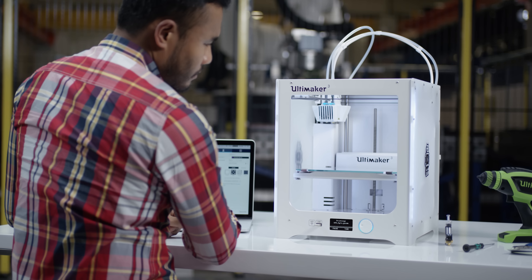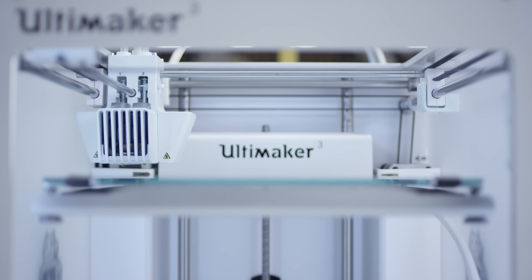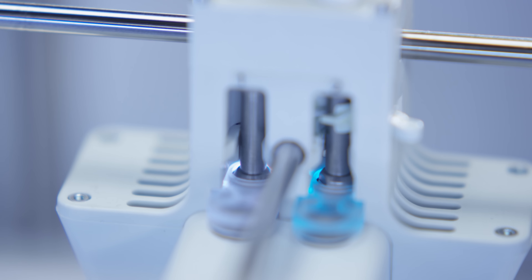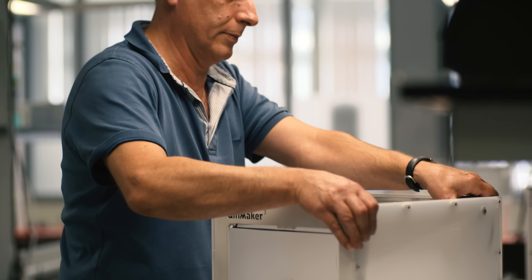3D printing can be used to produce small batches of products so you can launch right on time. By optimizing the workflow with our first Ultimaker 3s, we improved on our own product design and significantly reduced the time to market.